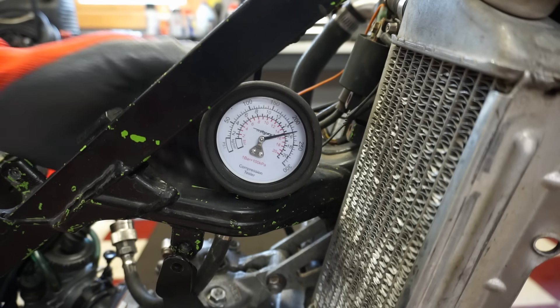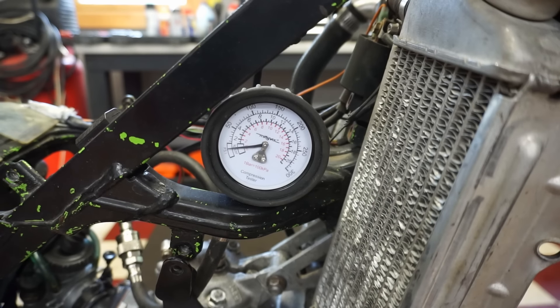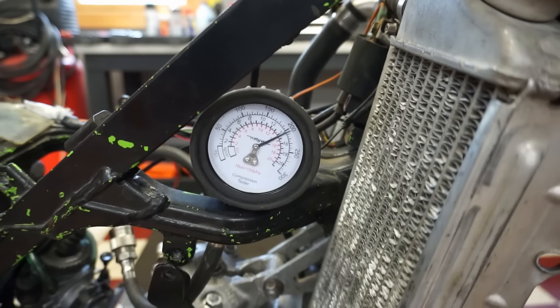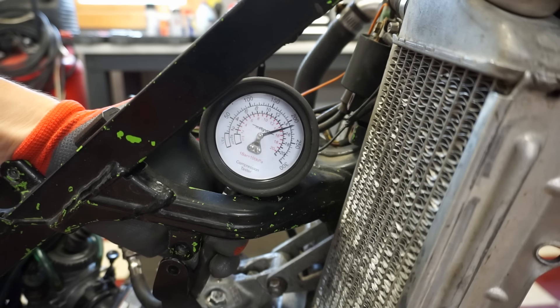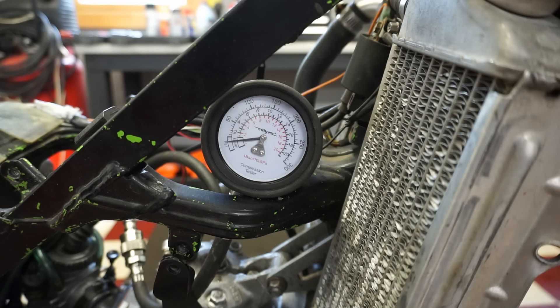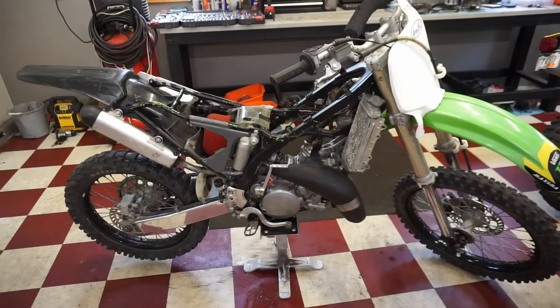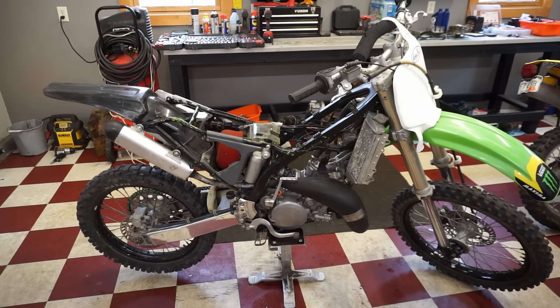Something's going on. Let's test that again — that cannot be right. This thing's got 220 pounds of compression. That's the first time I've ever seen a 125 have that — that is incredible. These things usually have like 160 tops; a good running bike fresh rebuild has like 160. So I'm super confused — the seller said it had bad scoring on the cylinder, and we have 220 pounds of compression. But we're going to roll with it. We've got compression, we have spark — next is fuel.